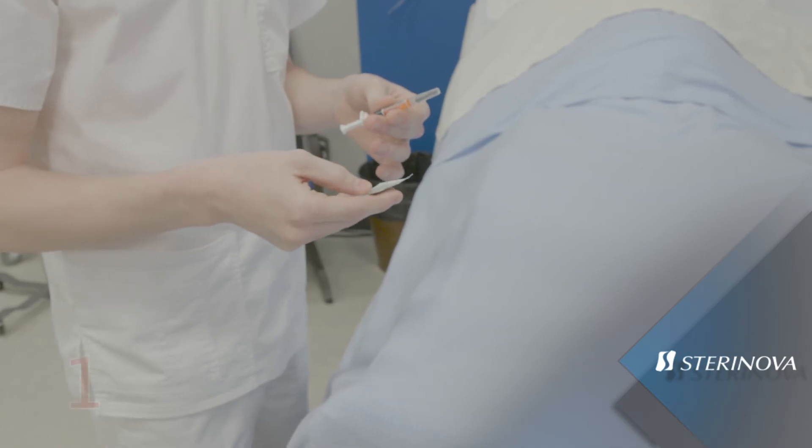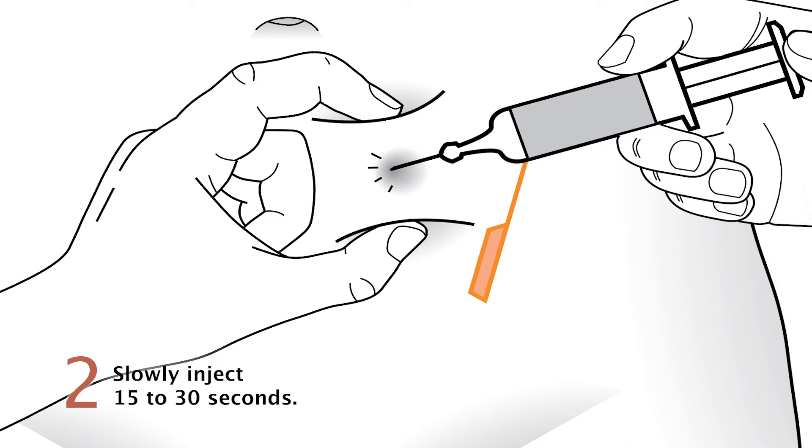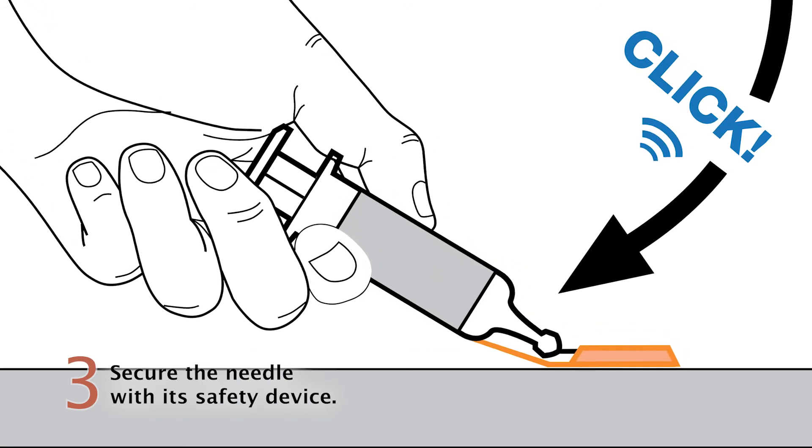Reminder of important points: 1. Heparin sodium should be administered in the abdomen. 2. Slowly inject during 15 to 30 seconds. 3. After injection, secure the needle in its device on a hard, stable surface.